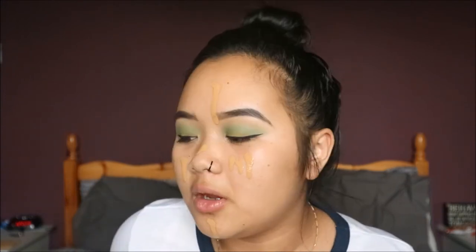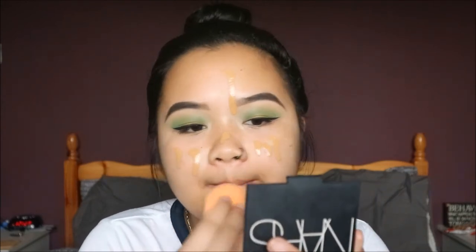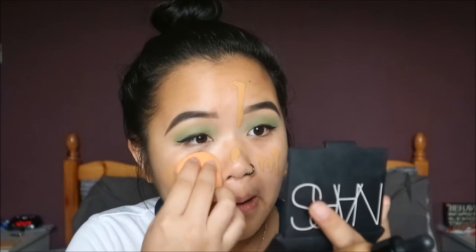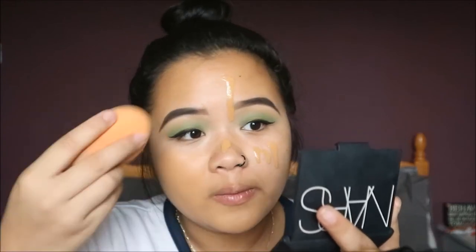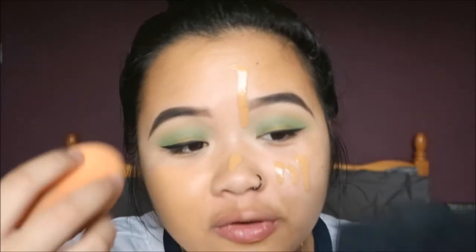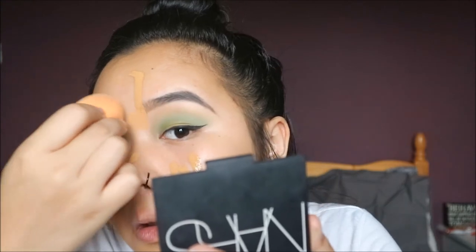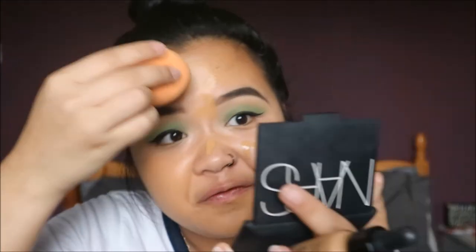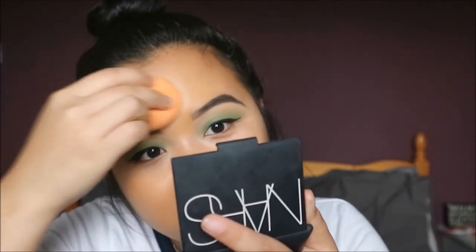This foundation is so runny, I literally can't deal with it! I'm having to tilt my head so it doesn't run down. I'm using my sponge to blend it all out — oh my god, it's really runny. Oh no, it's ruined my eyebrows! OK, we can fix this.